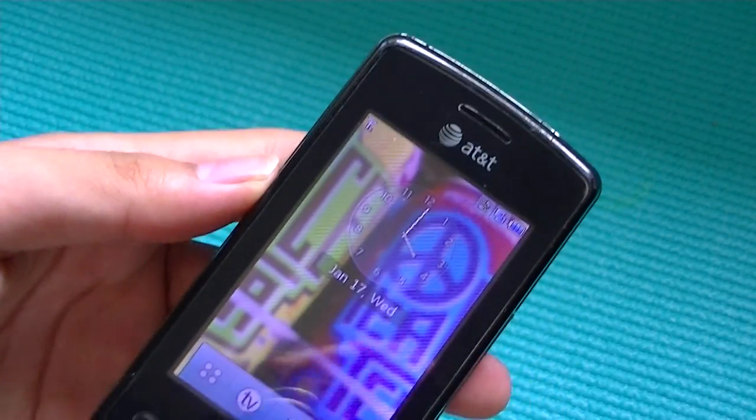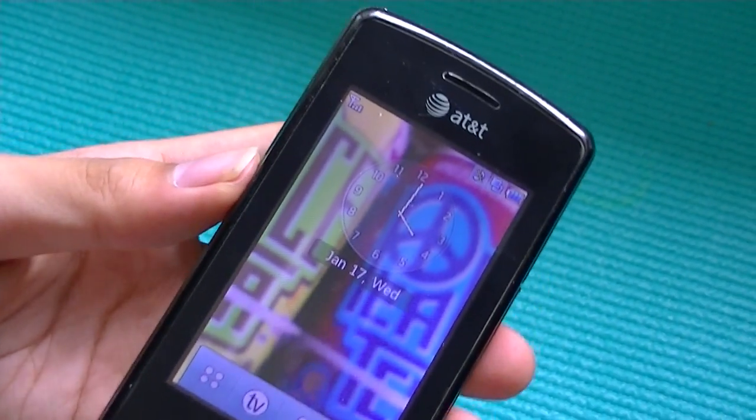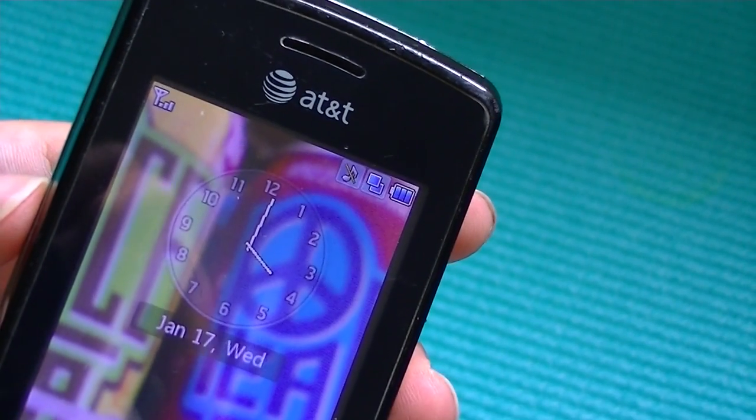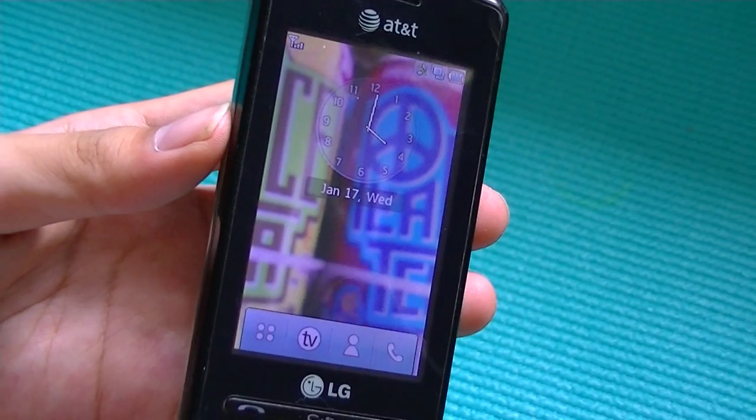Reception quality and sound quality on this phone are very good. We found that we were always able to have reception quality in our area, and the battery life was also pretty decent. It lasted around three days before we had to recharge it, with moderate usage.